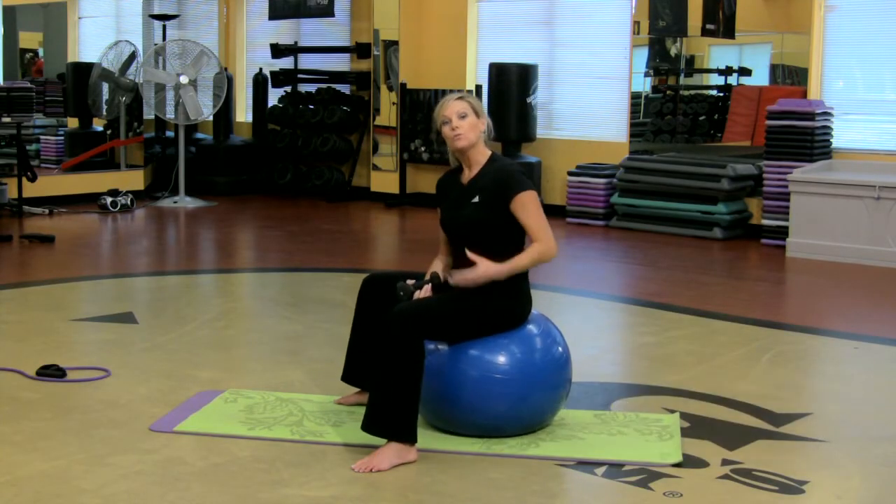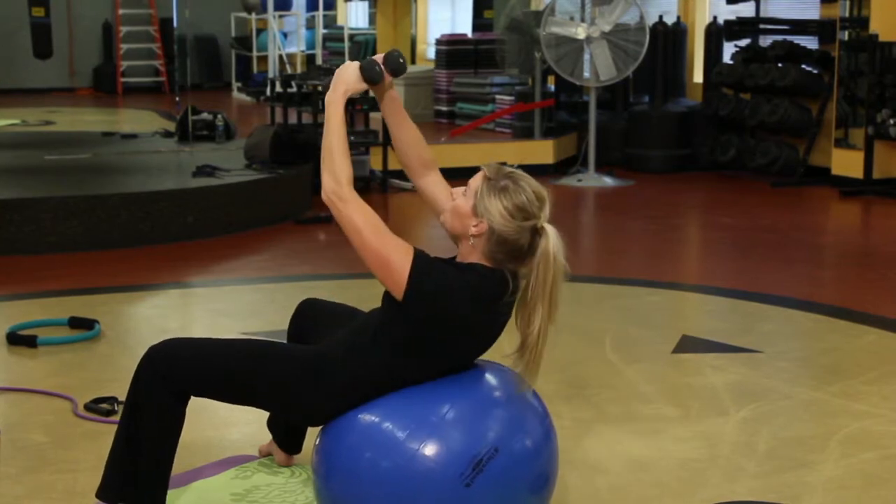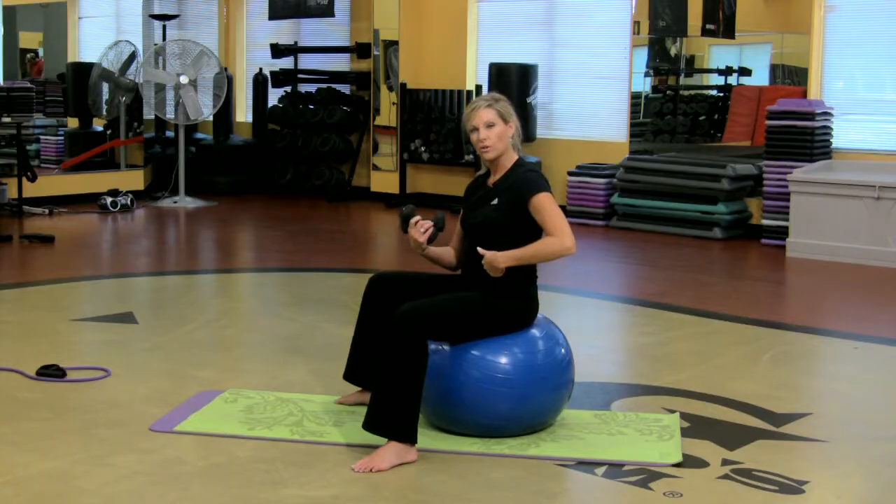Hi, my name is Tonya Batts and I'm an instructor at Gold's Gym. I want to show you a few things you can do on the ball, kind of working on the core strength. That's what I like about it.